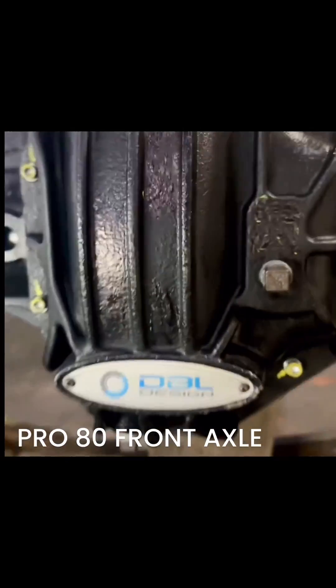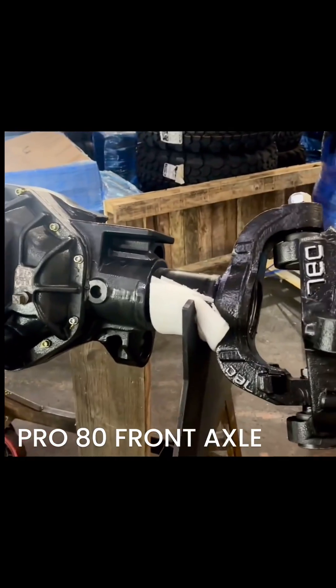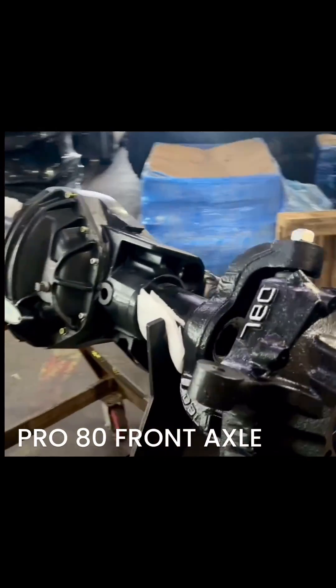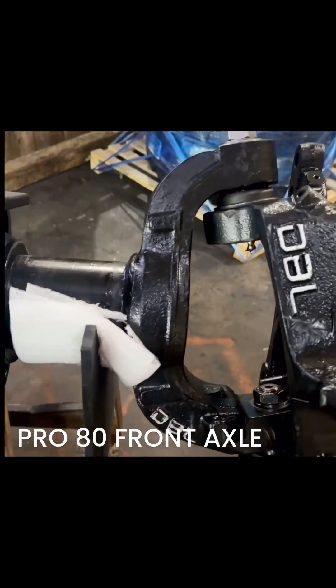This took eight years in development, but we've got our Pro 80 developed and ready for production. This is the 8,000 or 11,000 pound capacity differential, depending upon options. This is our own knuckle. This is our forged T6 inner.